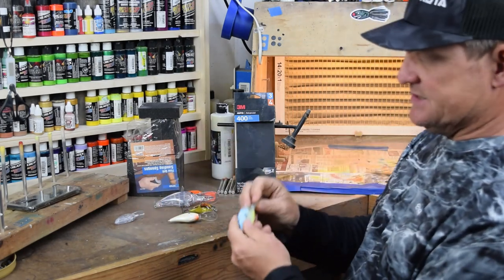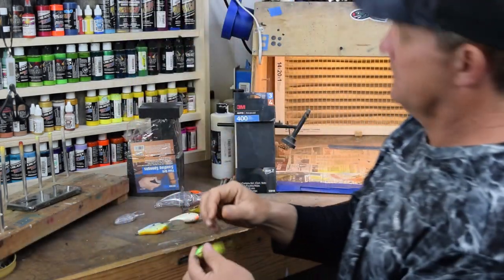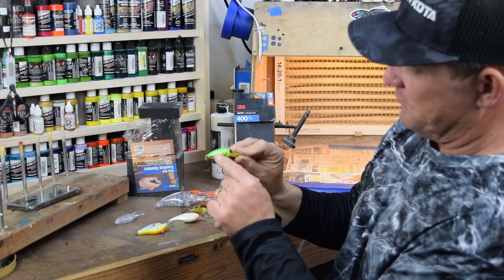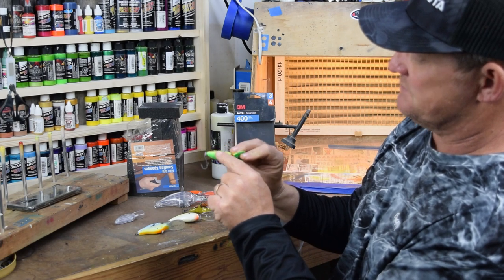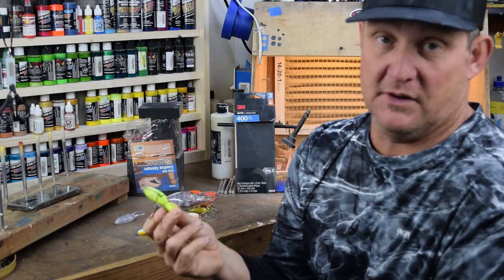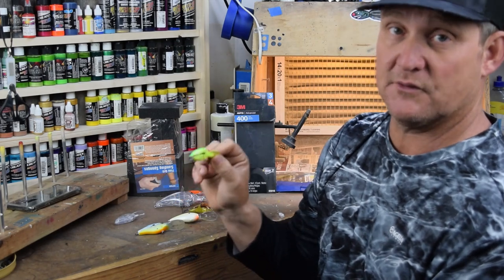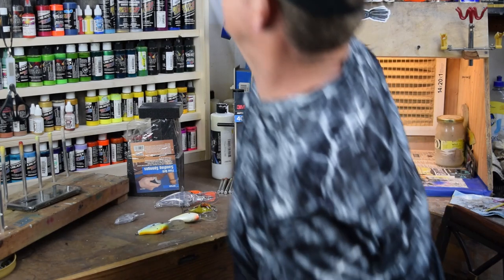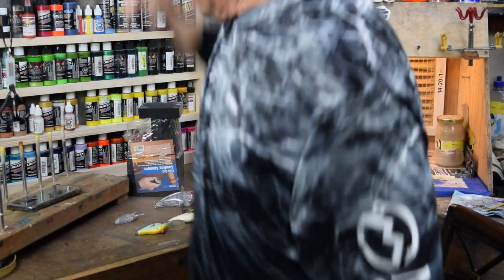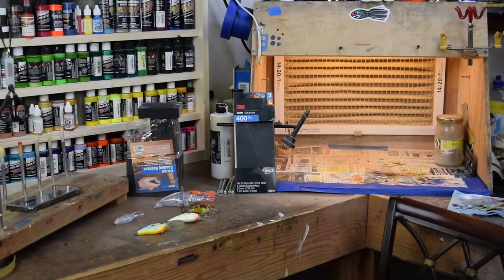Next thing we need to talk about is if we've got a bait that is really rough, really beat up. Here's a good example: this is an old, old bait. We've got paint completely missing down to the plastic, we've got chips, we got rough surfaces, and a lot of times you'll get hook rash. For me, I'm going to remove all the paint. I don't care if it's white plastic or clear plastic — I'm going to take that bait all the way down to the plastic in order to get the best finished product. I've tried lots of different methods: I've tried to sand it all the way off, soaked it in different chemicals. So I invested — we're going to take a quick trip to the garage and I'll show you the machine that I use.